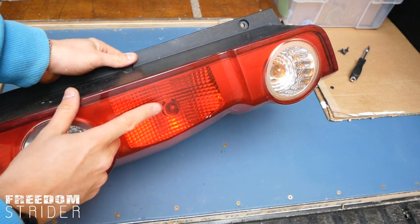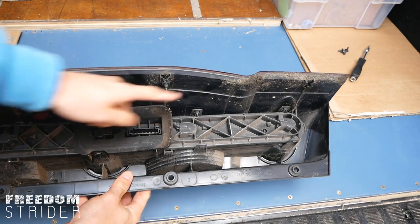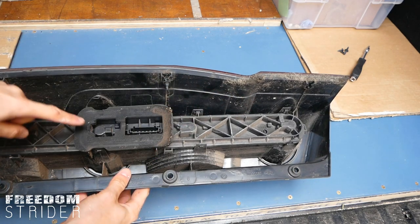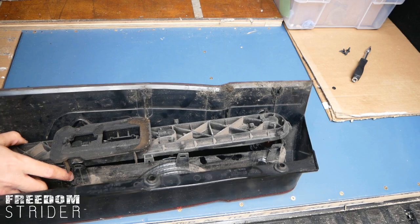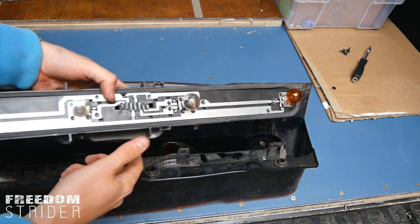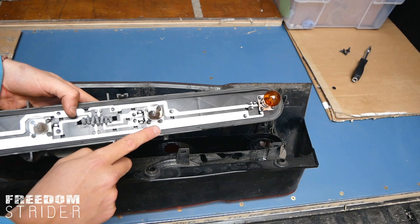With that removed, we want to replace this bulb here — the second one down. If we flip this over, this plastic cover is covering the bulbs. It's held on by these little plastic clips — we've got to pull them apart to pull this off, pull it apart and then lift this bit up. All right, so that's removed. We've got the indicator, the brake light, the reversing light, and then this is the fog light. So we want to replace this one.